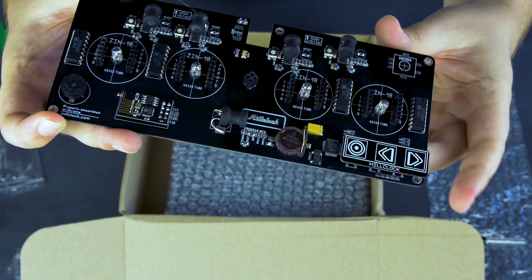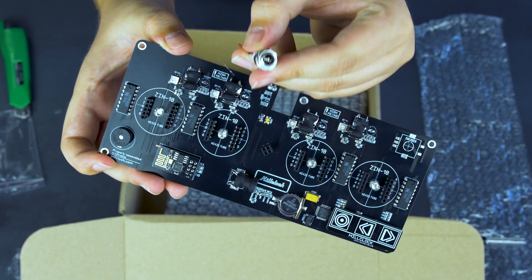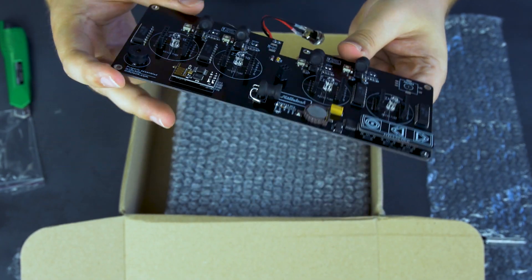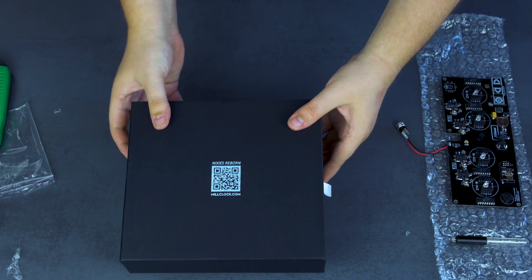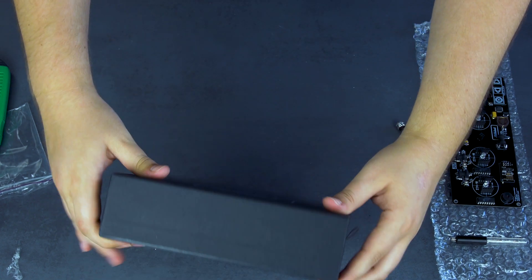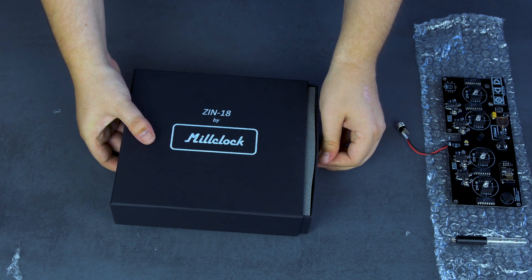Here we have the PCB with the ports for the four Nixie tubes in order to form a clock, with the settings menu and the arrow keys to navigate through the menu. Up here we have the port for the power supply. And this seems to be the box that houses the Nixie tubes themselves. Looks really, really good.